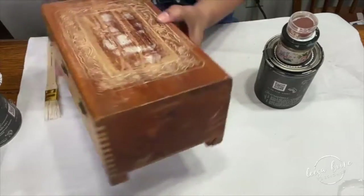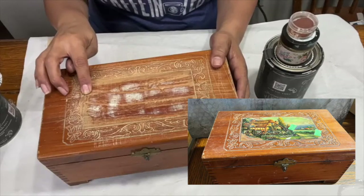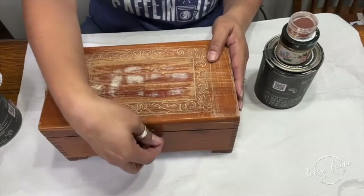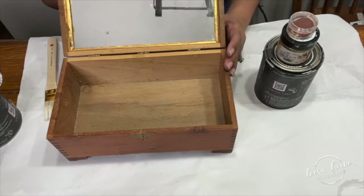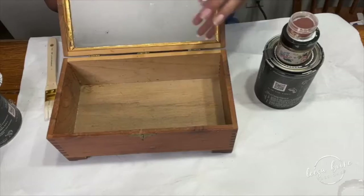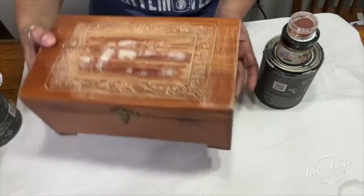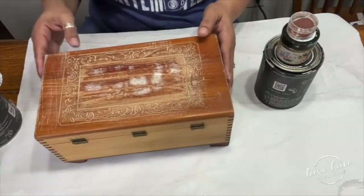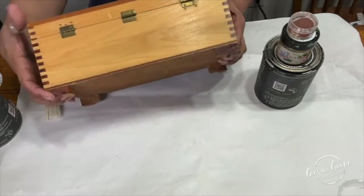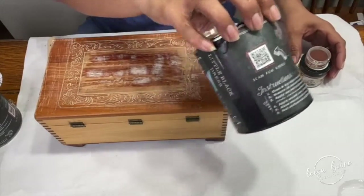I have this little box — it had a piece of art decoupaged on here, like a little cottage. It was really old, vintage. It has all these carvings and it has a little mirror inside, and it smells yummy because this is the box where I keep all of my essential oils for the diffuser, candle, and wax melts. It's a little wonky but that's okay. What we're going to do is use DIY paint's Little Black Dress.